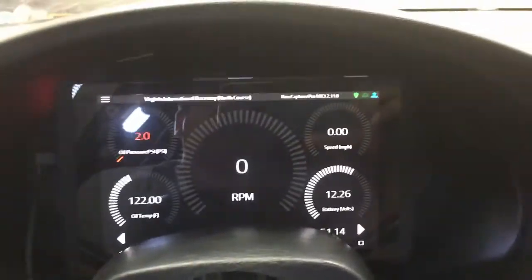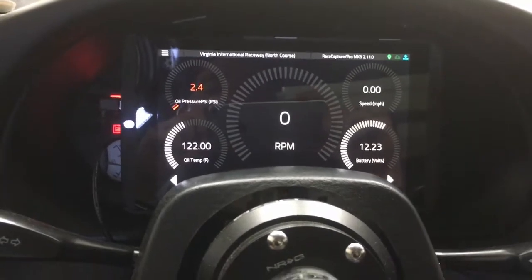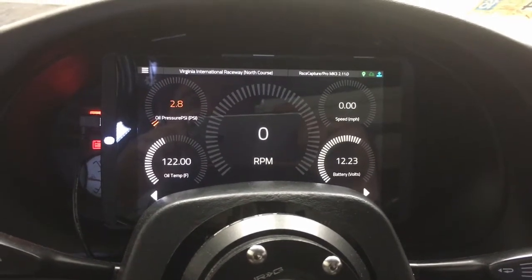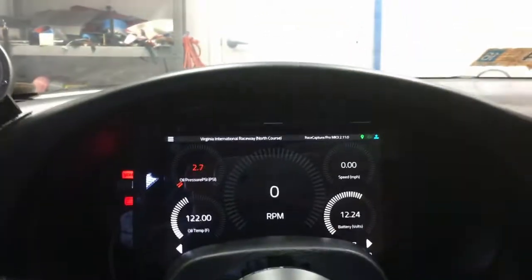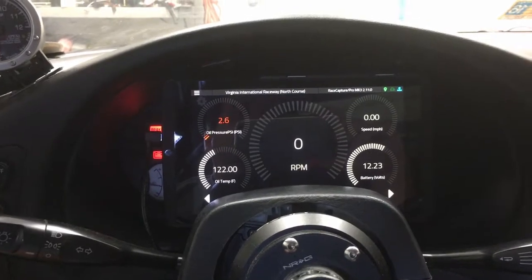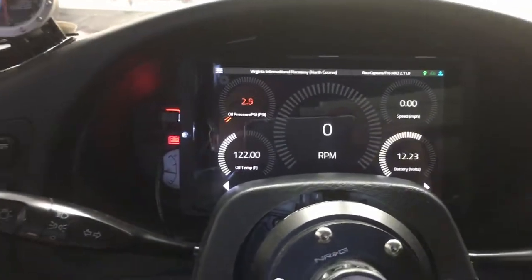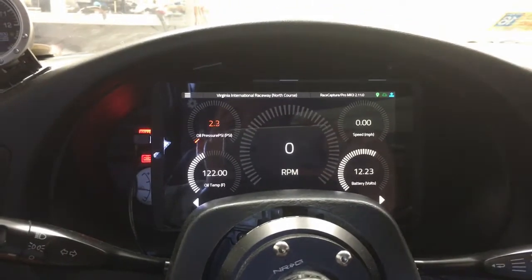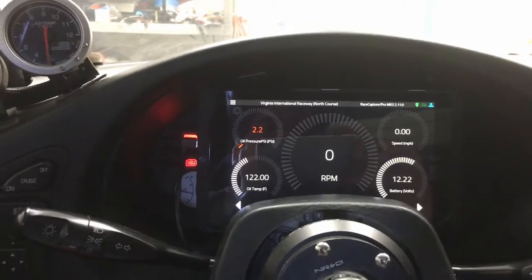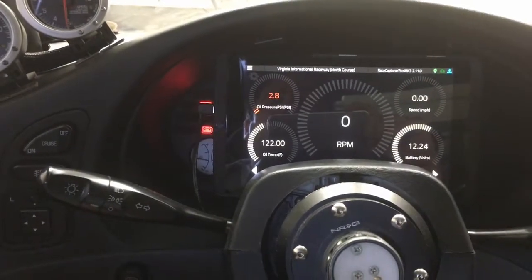The automation I have set up in the tablet — which I'll eventually put up on a wiki once I document everything — is really cool. When the device gets power from the USB port, it automatically turns the screen on, enables Wi-Fi, starts the RaceCapture app, brings it to the front, and immediately goes to the dash display. It connects to the RaceCapture as soon as it's online — usually about 30 seconds after power hits the car. When power is disconnected, the display automatically times out in 7 seconds, goes into airplane mode, and enters a special sleep mode that conserves power dramatically — I get about 30 days standby time.